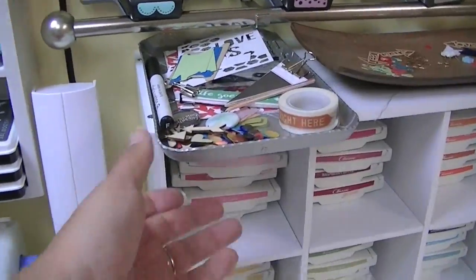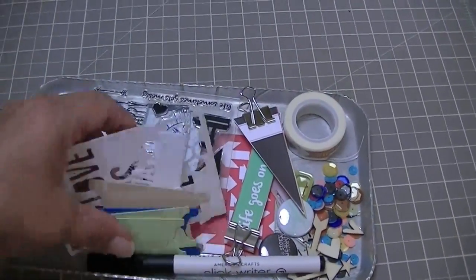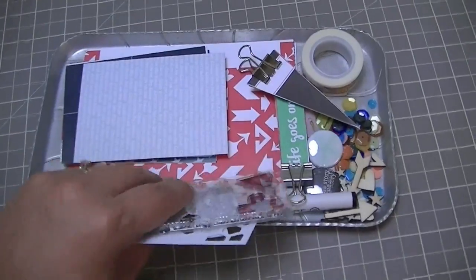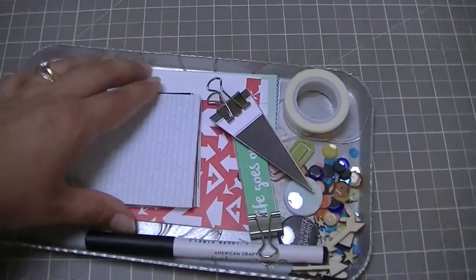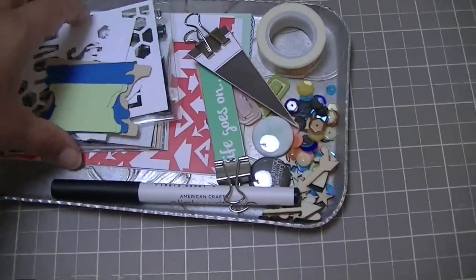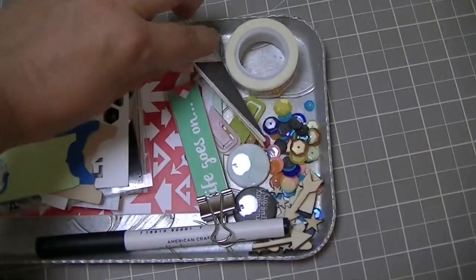This is my Project Life kit from the Scraptastic kit. I haven't touched it at all — I just took it out of the box, so all of the cards are here. As the month progresses, more and more of these cards get used inside my Project Life album, so this is about as full as the kit gets.